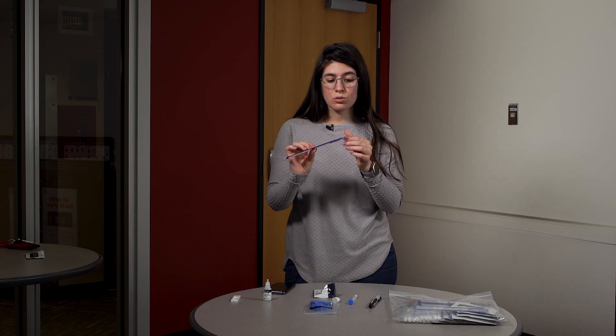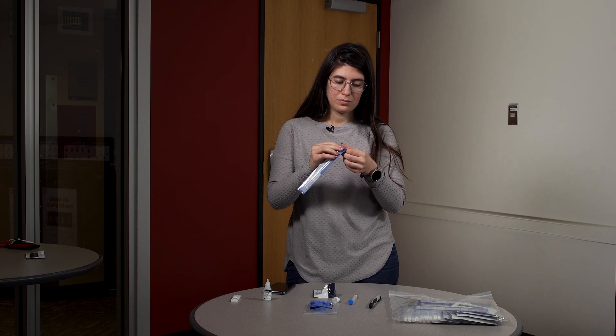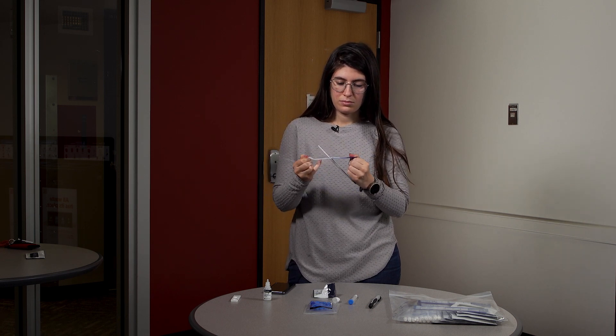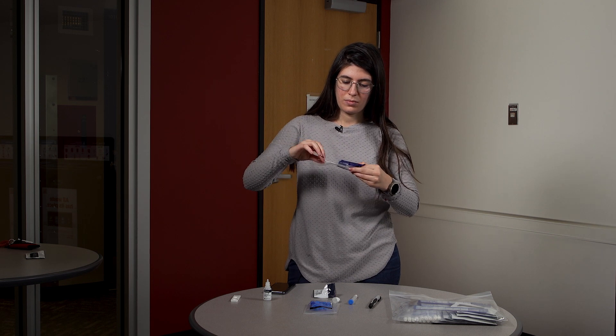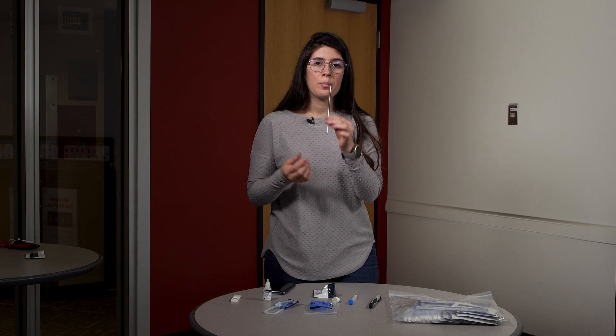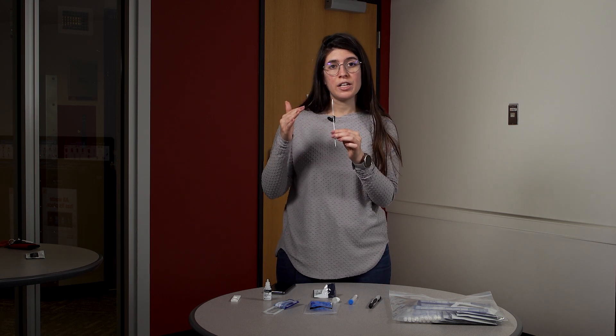Open the nasal swab and take it out. Put it in your nose around one inch — you don't have to go too far back. Close the nostril and rotate the swab five times, then remove it from the nostril.